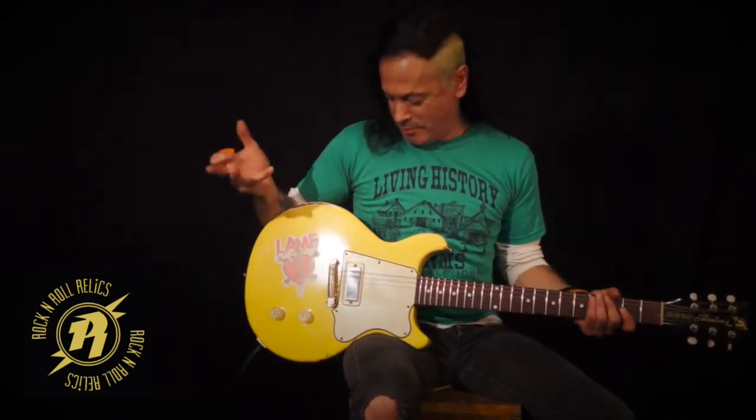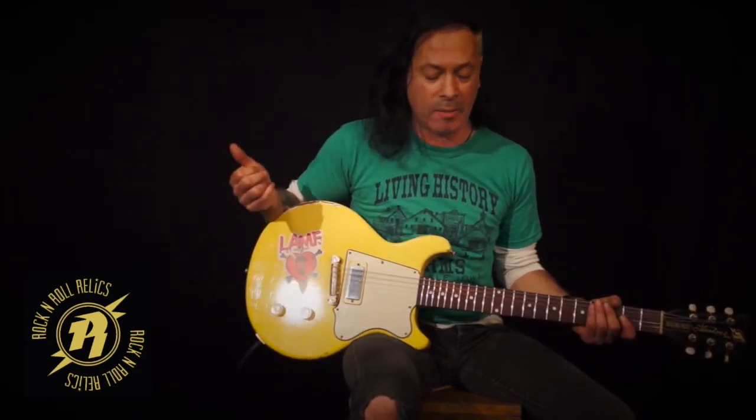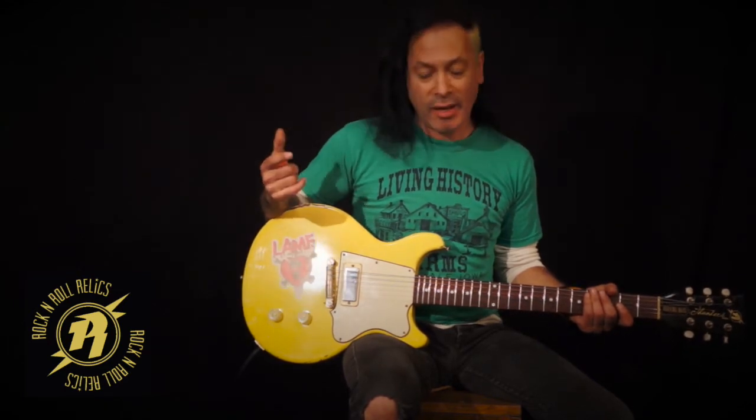One other component you've got to think about to play rock and roll, or any music for that matter, is an amp. So we've got the Rock and Roll Relics guitar, Phoenix David Allen Monster Mini with two magnets, and the Freeman amps, which are incredible sounding amps. This is the Dirty Shirley.